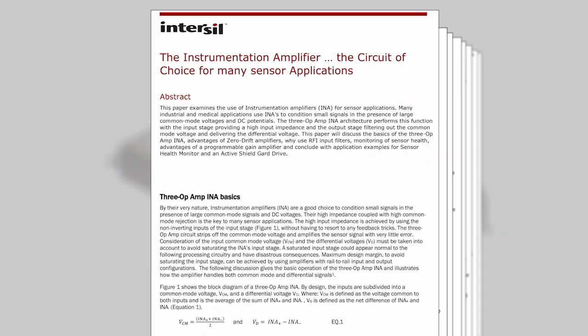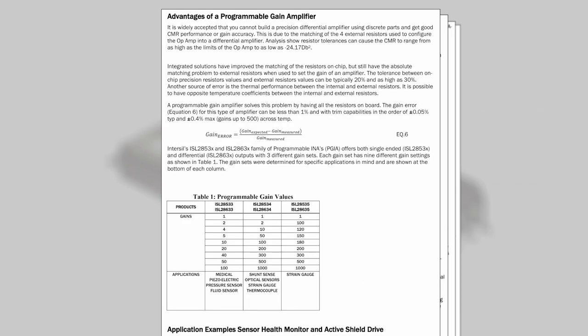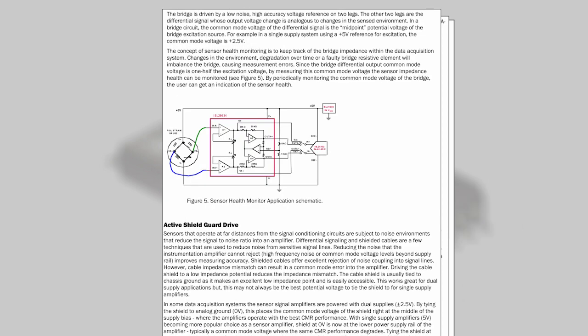The purpose of this video is to introduce you to a white paper that I wrote explaining how the in-amp strips off the common mode voltage, leaving only the amplifier's differential voltage from the sensor.